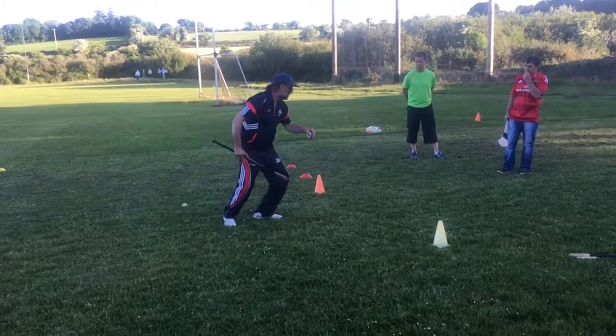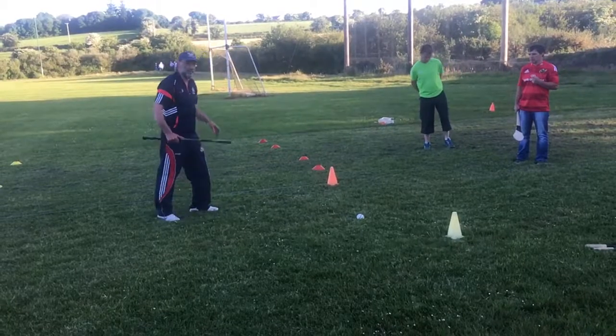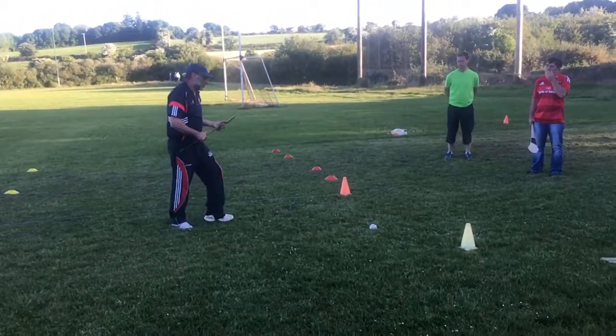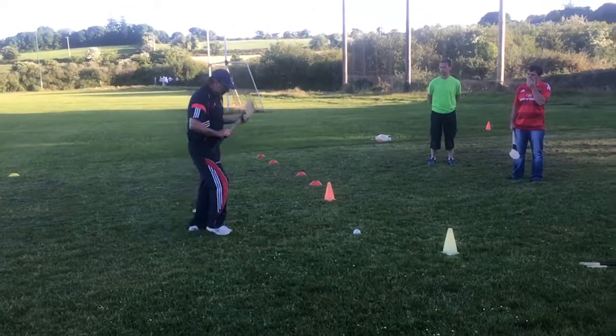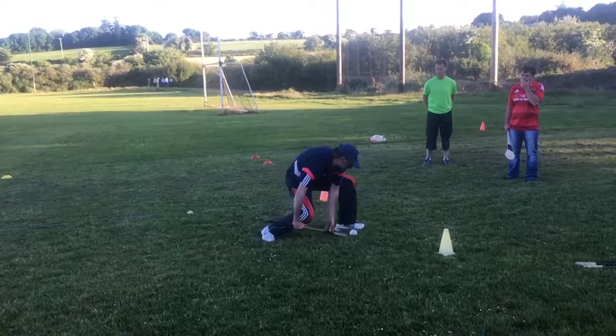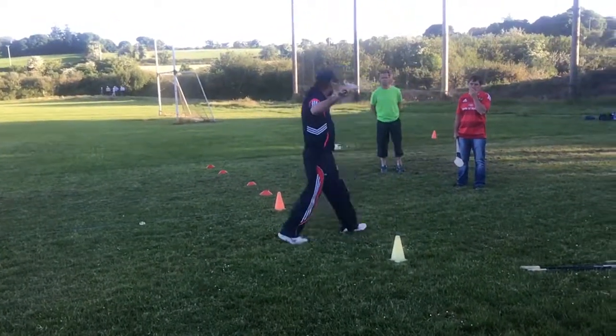So, foot next to it, knees bent. A big part of that — like we were doing, I think the last day I was here — we were doing protecting ourselves with the hurl. We won't go into that now today. But the foot next to it: I'm going down to the ball, I'm watching the ball, but I'm coming up with it. And as I'm coming up, I'm seeing my head — my head level is...